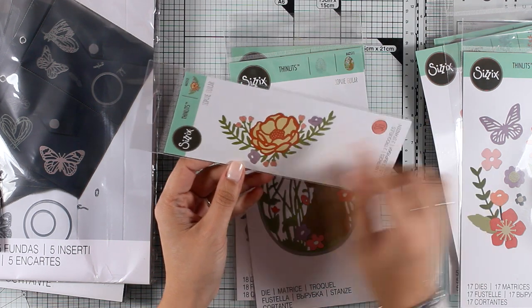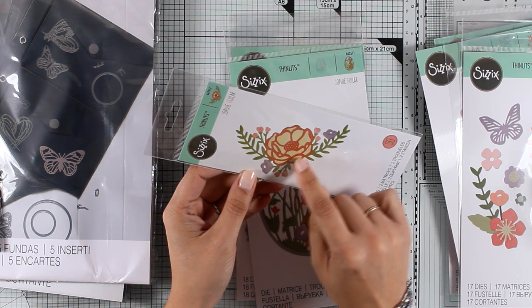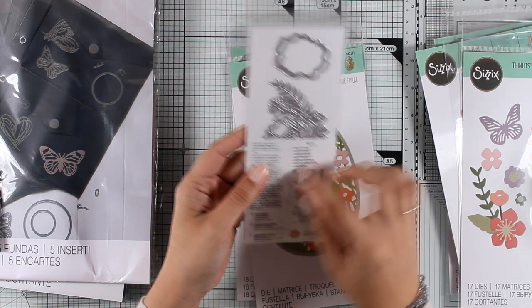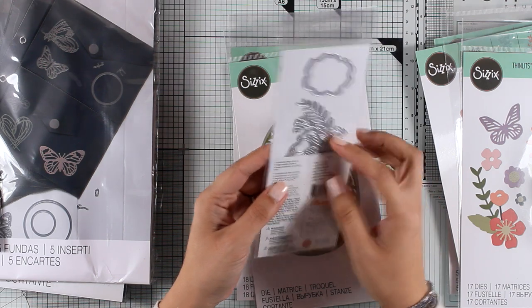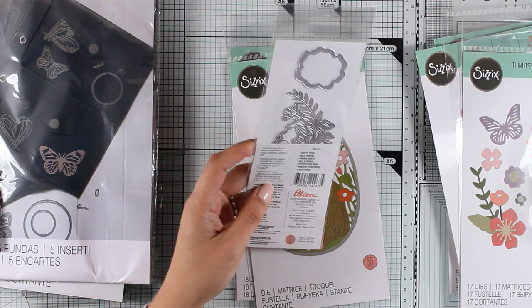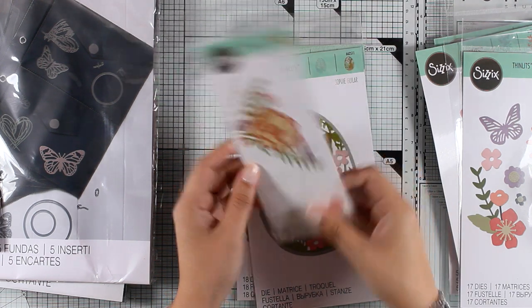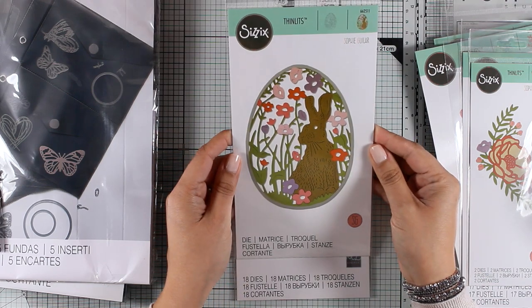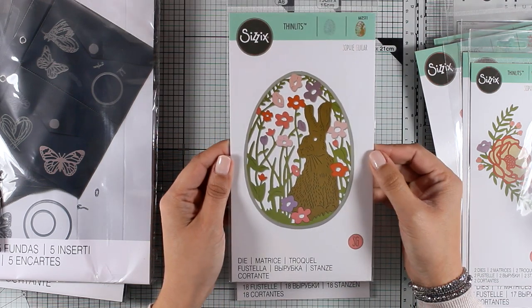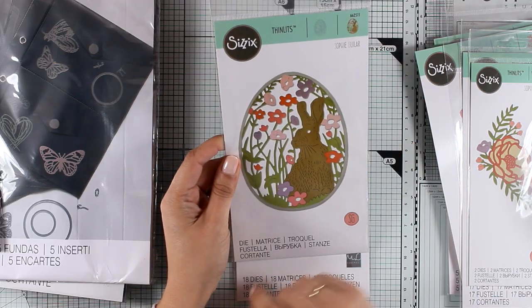Here is a die that is really elegant and very delicate — it's called Pretty Peony. It gives you the flower as well as leaves, and I love to use these dies for that tone-on-tone look. You even get a layer for the bottom of your flower to give more dimension. It's a great focal point for congratulations cards as well as anniversary and wedding cards.